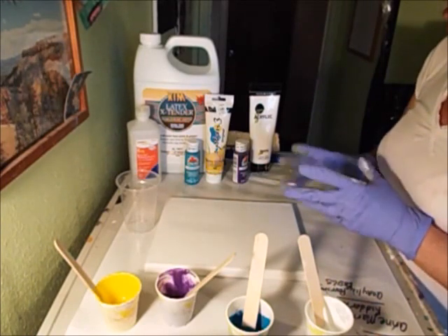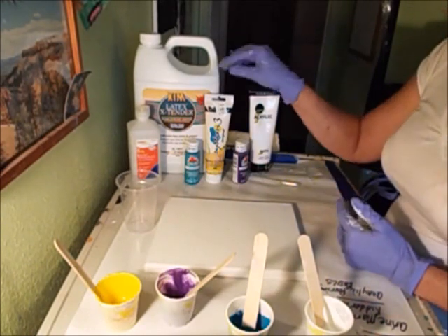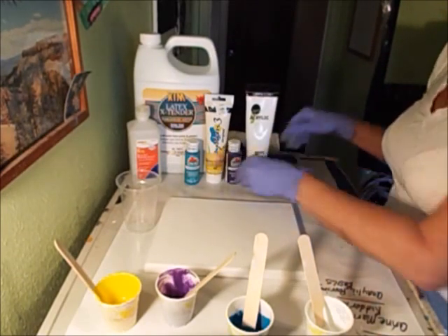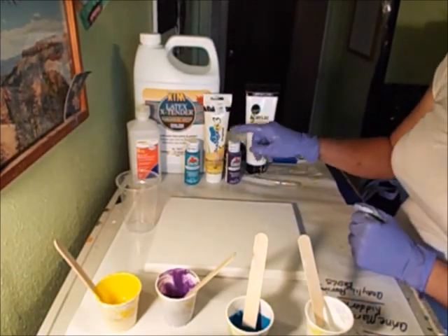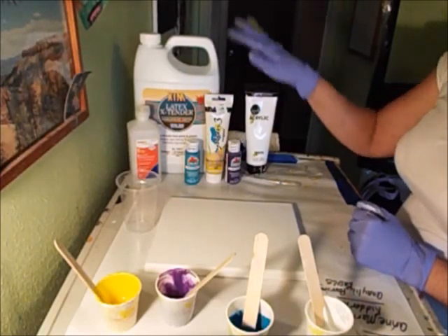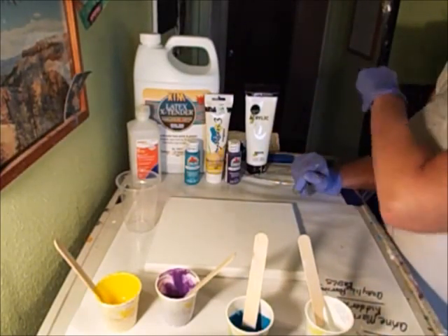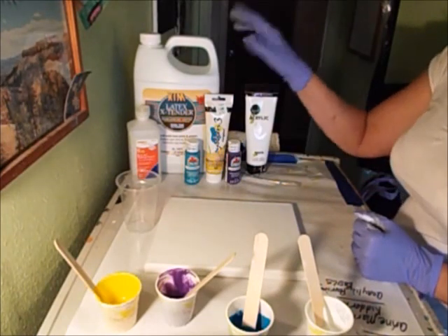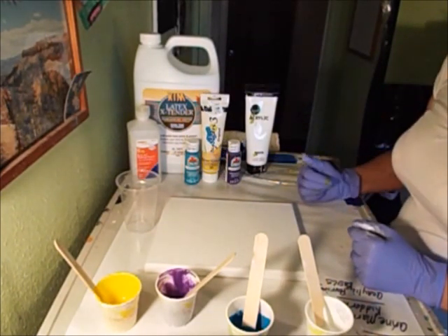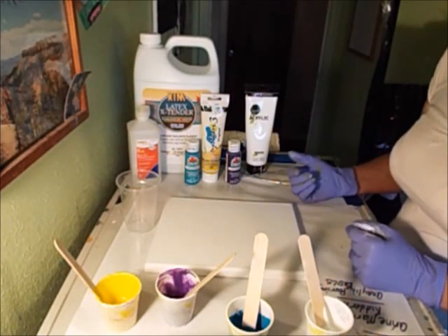They did get some really nice results, for sure. I'm trying it with what I have on hand, which are the lower end Apple Barrel paints - pretty inexpensive from Walmart. Same thing with the Simply Acrylic and the System 3. Those all come from Walmart - just pretty inexpensive.